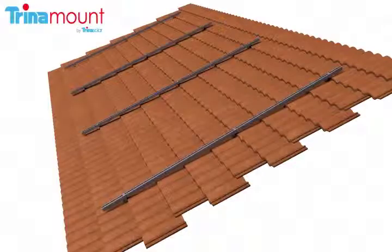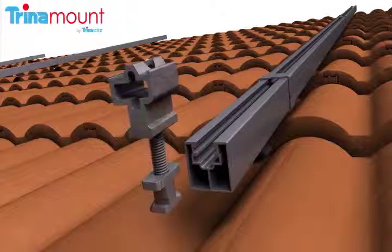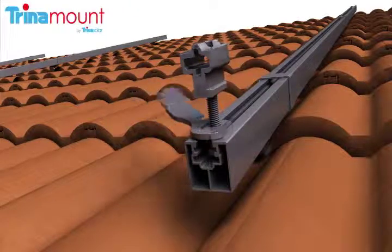Next, the first row of cam feet is installed along the lower edge with their key sides facing down roof. A cam foot is installed by inserting it into the groove of the spanner bar and rotating it 90 degrees with the Trinamount flat tool.